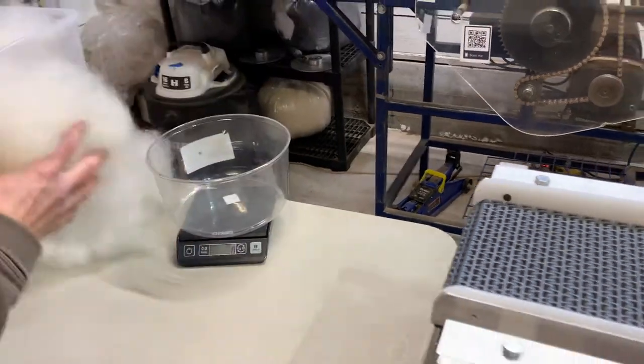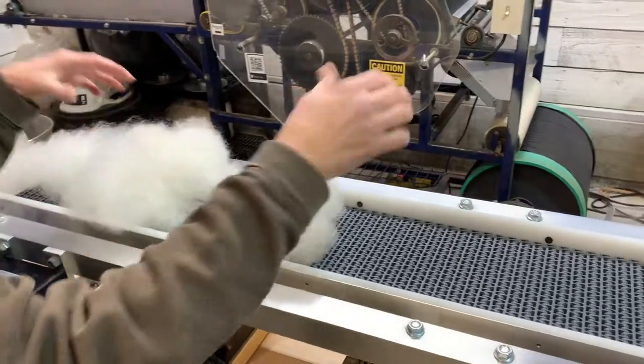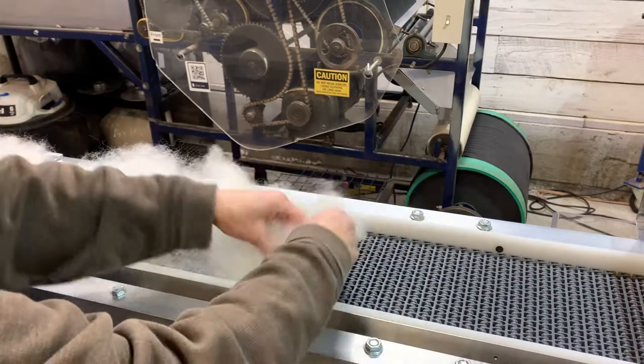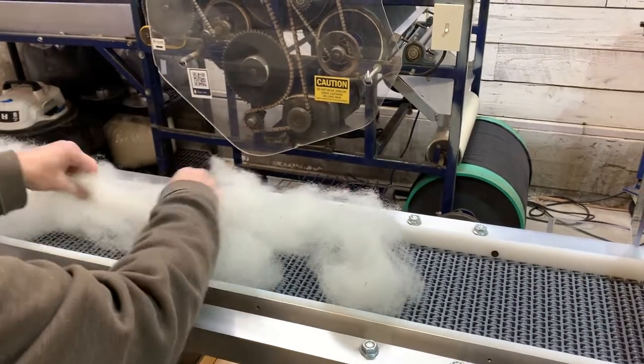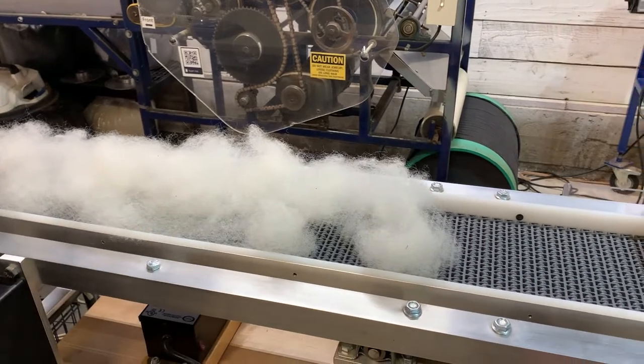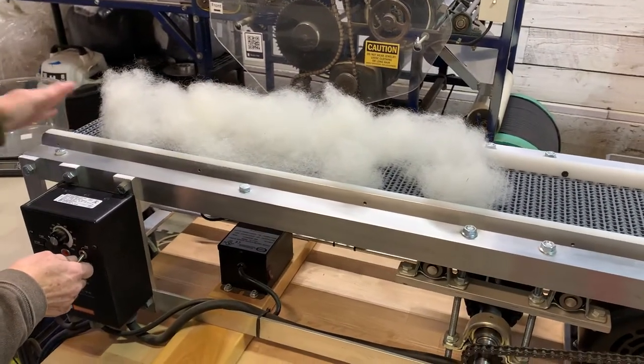Now I'm going to go ahead and load it onto the conveyor belt, but I'm not going to shove it right up into the feed yet. I'm going to give myself some room to adjust the speed of the intake conveyor belt.